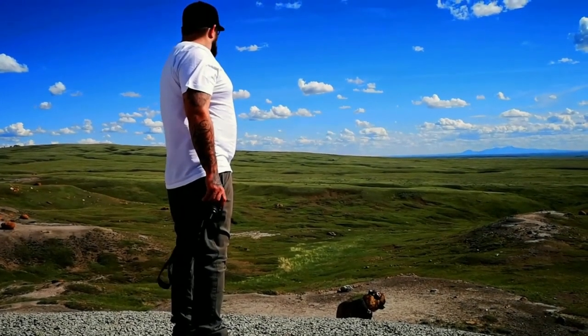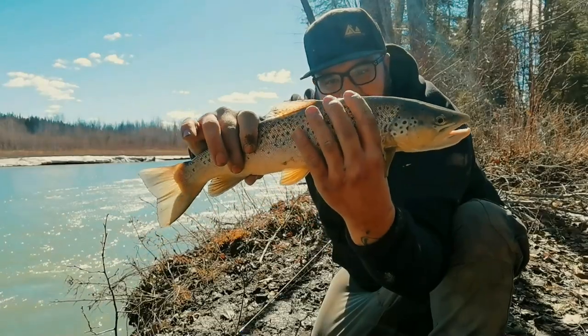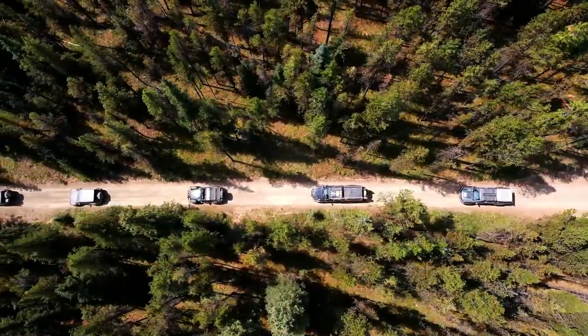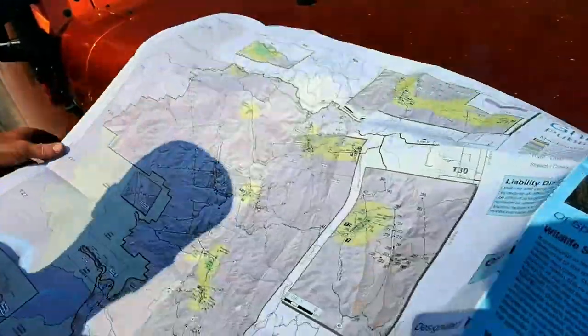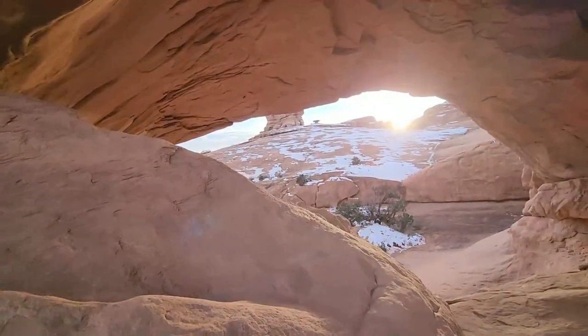Hi, my name's Dave and I've spent most of my life outdoors here in Canada's Western frontier. I believe one thing to be true: outside is therapy. It's where we both reconnect and disconnect. I hope you come with me as we build, explore, and repeat.